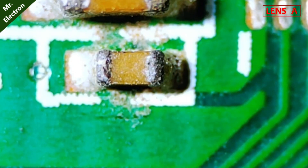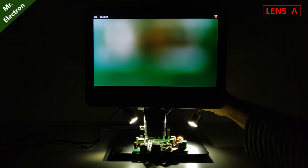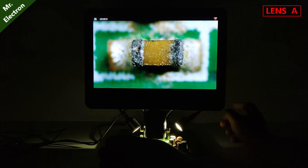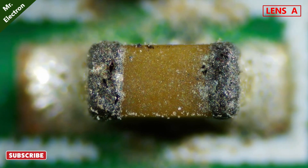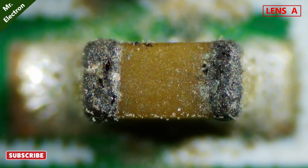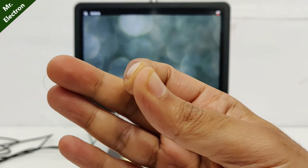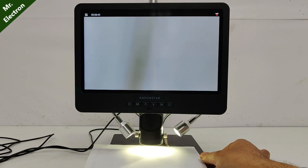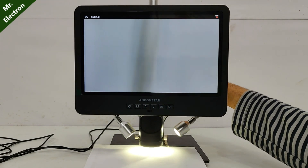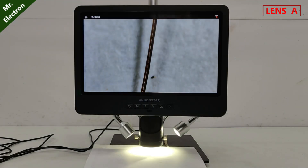Sharpness is so nice, it couldn't be better, and this is still not the maximum. Let's go for maximum. You can even see the dirt that has been deposited on the terminals of the SMD, and this is the smaller one, not the bigger one. Now let's remove the PCB and focus on a hair strand with this lens. Let's zoom it to maximum.